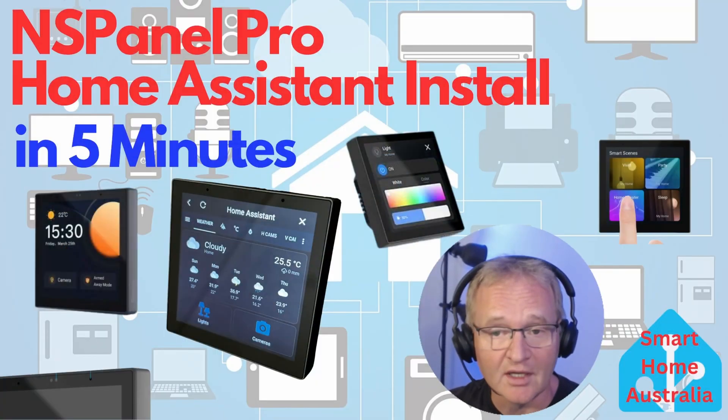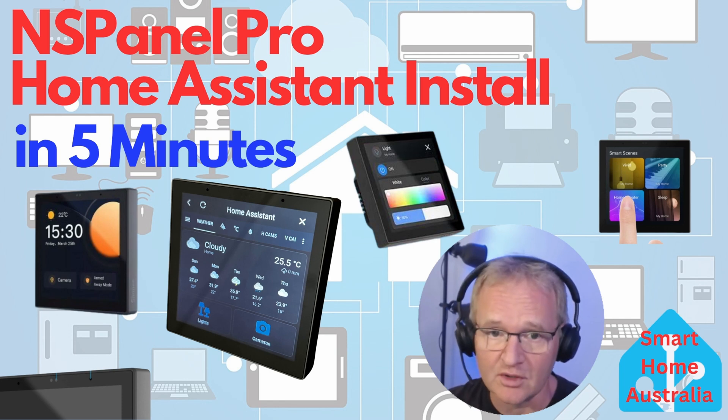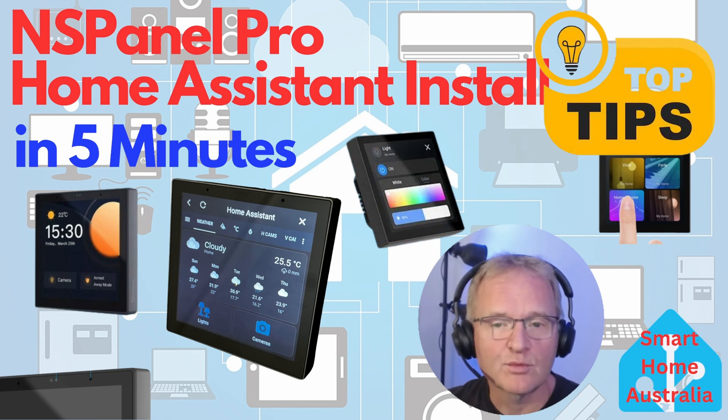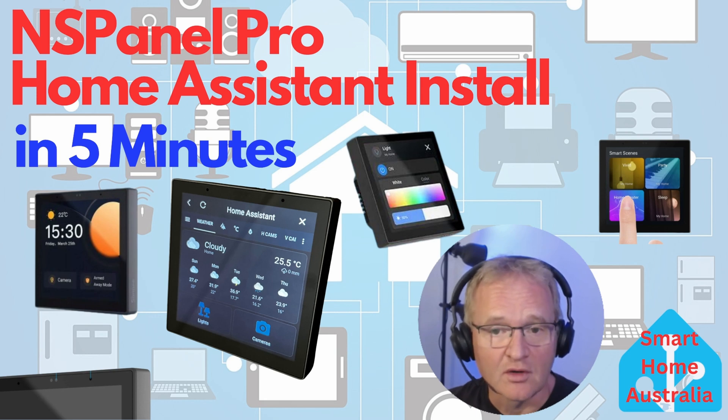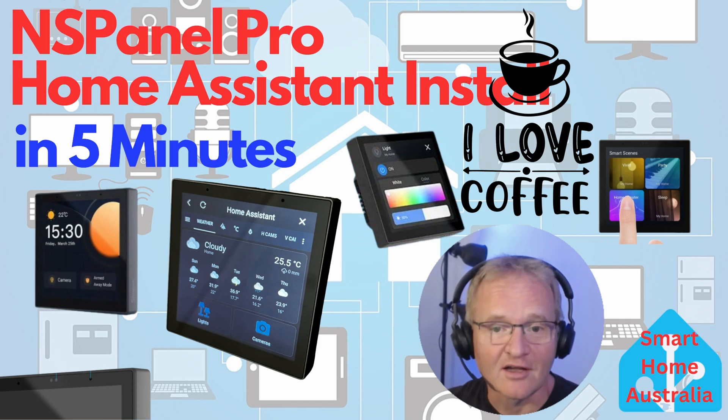So that's Home Assistant running both locally and over the internet on an NS Panel Pro — super quick, and although fiddly typing a long alphanumeric password on a very small keyboard, you can complete this in about five minutes. Top tip: remember to press Save Password on the login screen to avoid having to do this again after a power down or power cut. There is also a way of sideloading apps into the panel, which has advantages such as kiosk mode and auto screen wake, but it takes about 30 minutes and involves some technical knowledge — let me know in the comments if you'd like me to cover that. Links and discount codes for the NS Panel Pro are in the description.